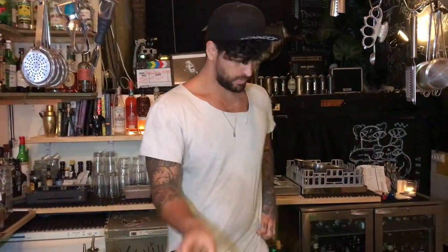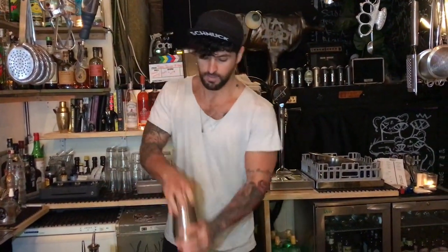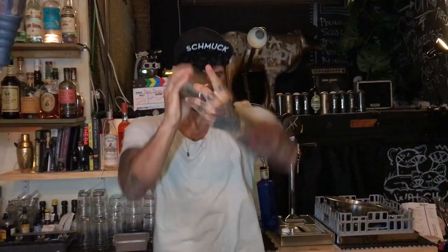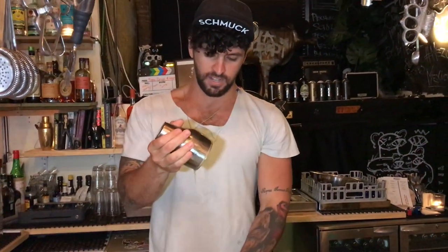It goes as a highball with coffee, coconut water, and tonic — kind of easy and refreshing. That was coffee with our mix and a little bit of salt. We're going to go ahead and shake that coffee.